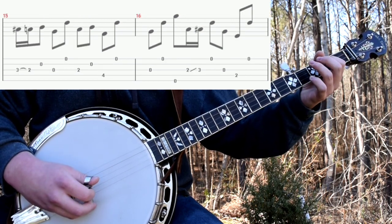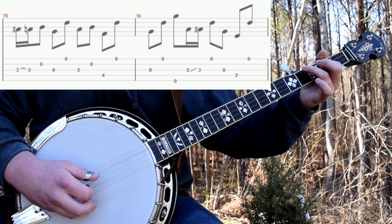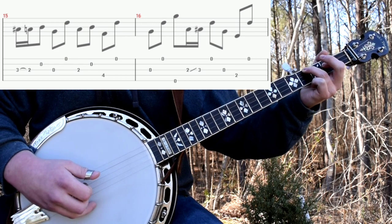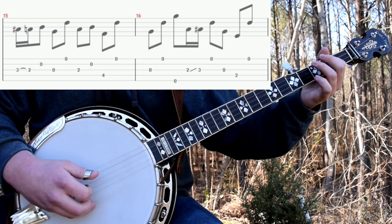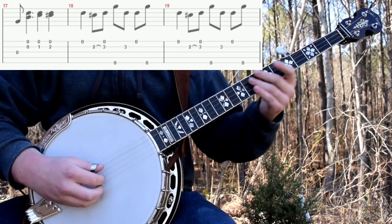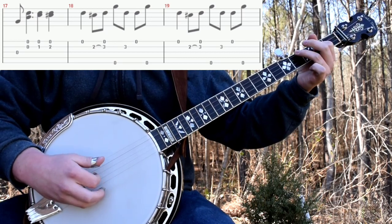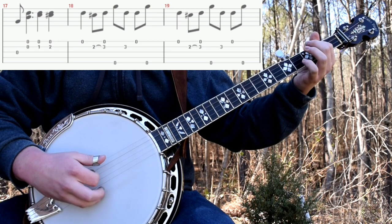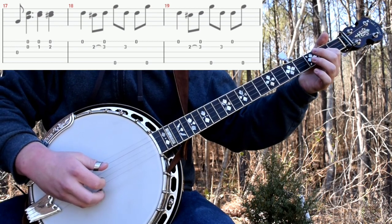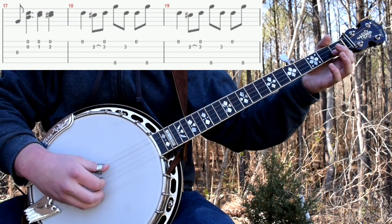Pull-off. Then you'll fret a Scruggs D, which is the second fret of the third string and the fourth fret of the fourth string. And then you'll do 3, 2, 4, 1. And then a standard G lick. And then after that last G, you're going to want to jump right into the chorus. That's like a Foggy Mountain Breakdown walk-up — it's used on a lot of different songs. That's just a standard walk-up. You'll use it here for this version.